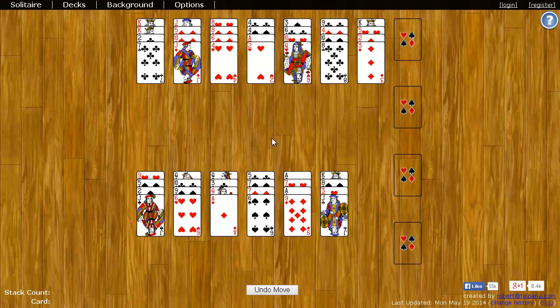The goal of Spanish Patience is to move all the cards to the right four foundation spaces. Each one of these foundation spaces starts with an ace, and then you add cards on top of it in ascending order, but you don't have to follow suit.